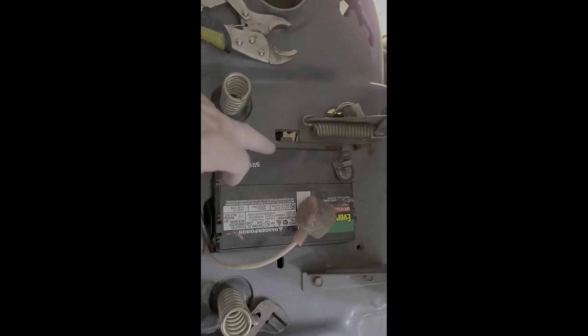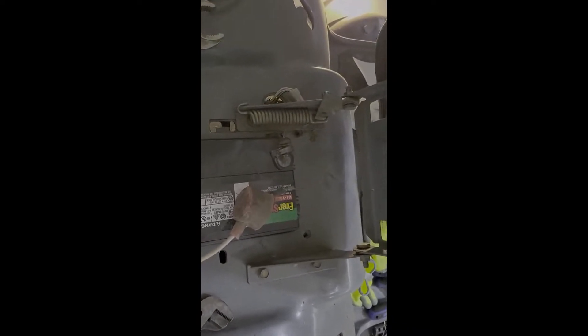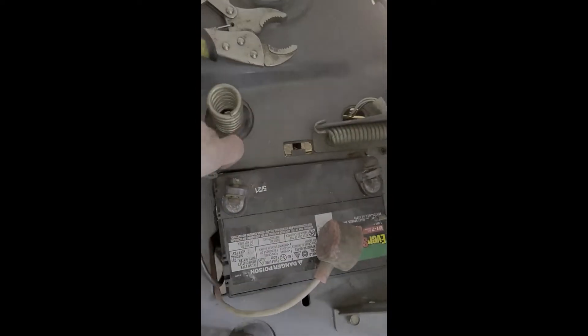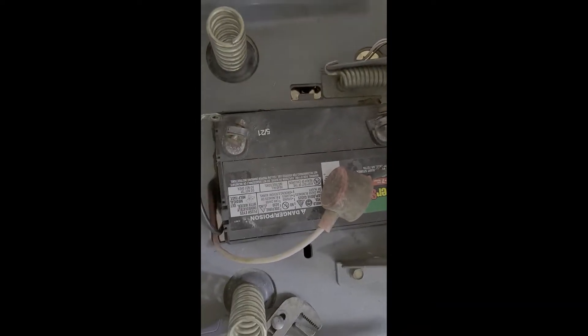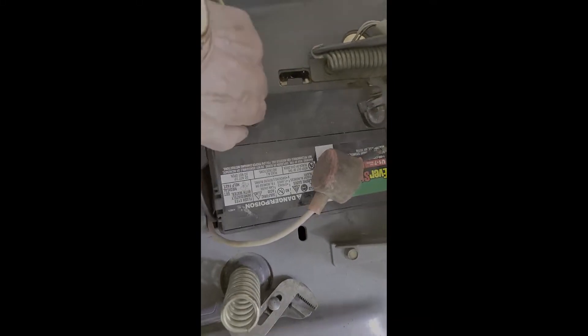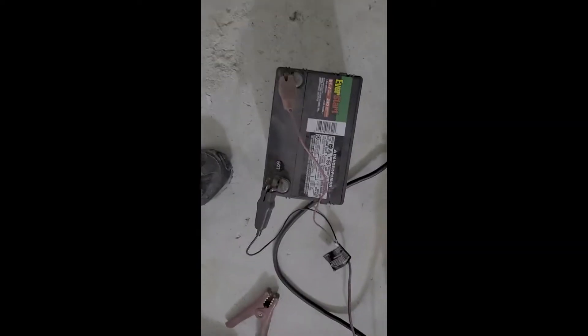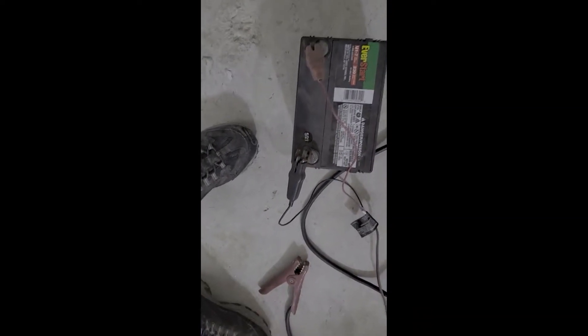Battery's disconnected. I always take off the negative post first — my dad taught me that. If you take the positive post off, there's a chance your wrench might touch ground and fry your wrench, or even your watch band. So always take the negative post off first. Let's see if we can wrestle this out of there without too much trouble. Okay, that's out of the way.